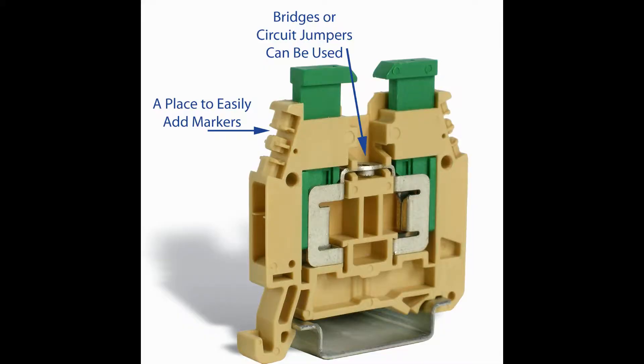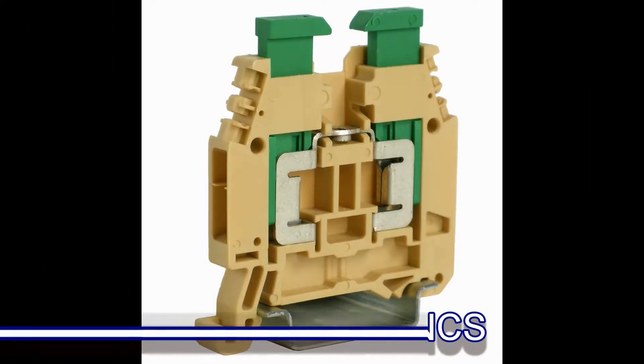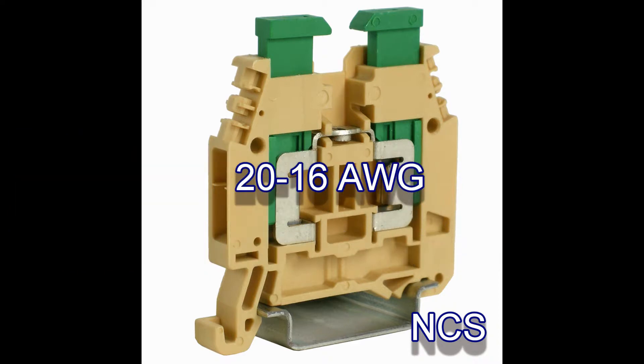The NCS has features that allow for bridges or circuit jumpers, and it accepts a marker to clearly identify the wiring location. The NCS with IDC terminations on both sides of the terminal block is ideal for applications where you can control the size or AWG of the wire on both the input and the output. The UL approved wire range is from 20 to 16 AWG.